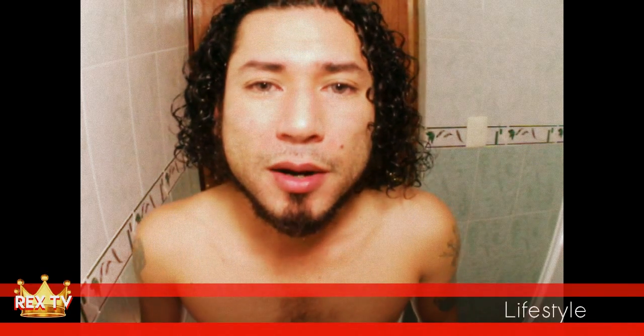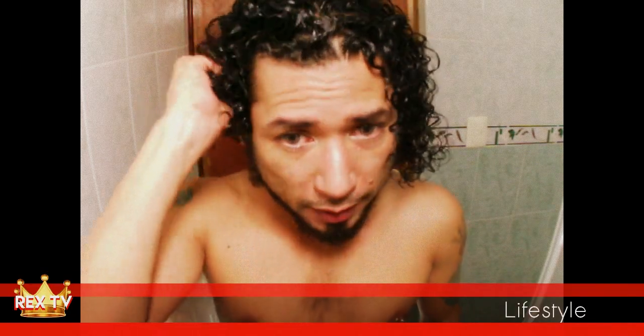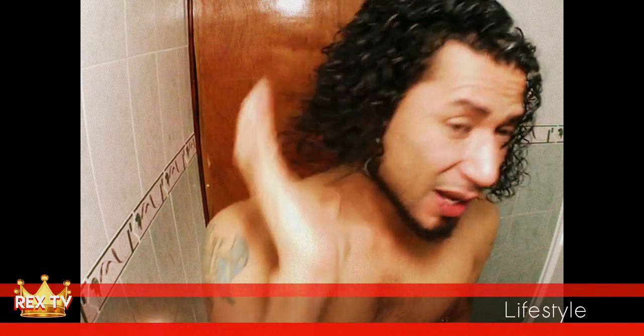My grandmother used to push my curls up like this and reshape them when I was little. And I used to hate it, you know? But now when I do this, I think about her. It's pretty cool.